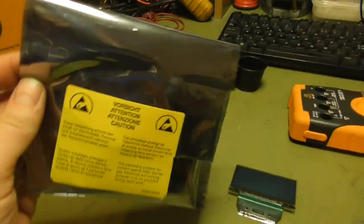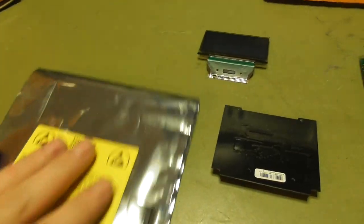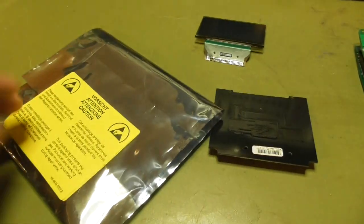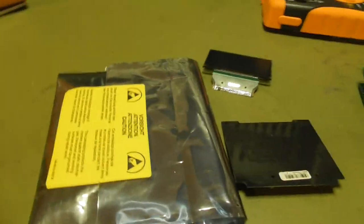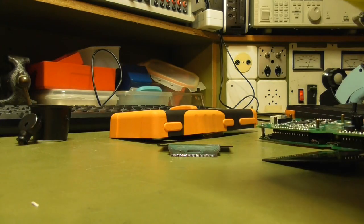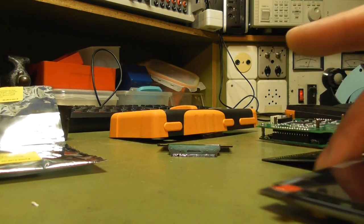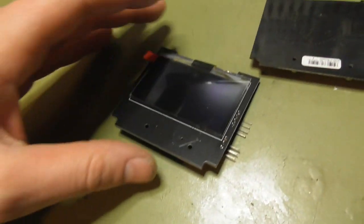And this is now here. Mail from China arrived today. Here is the new display. Let's see what's inside.